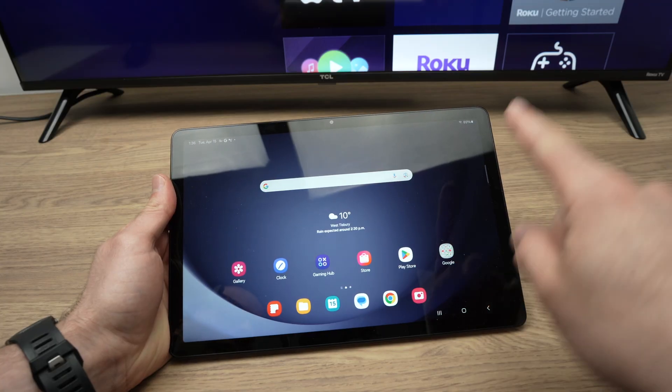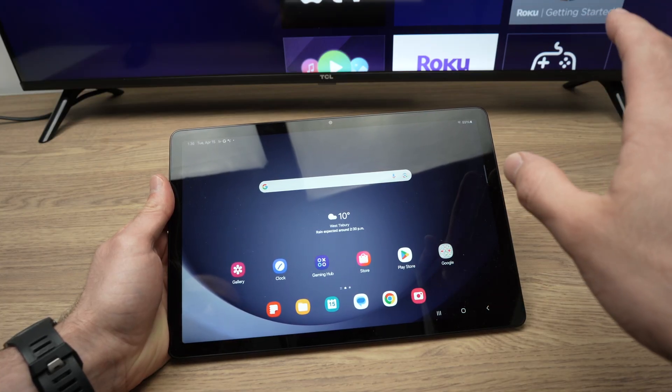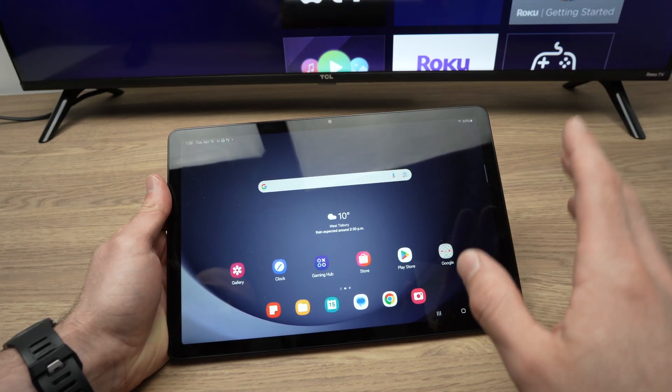First of all, make sure that your Tab and the TV are both connected to the same Wi-Fi network.